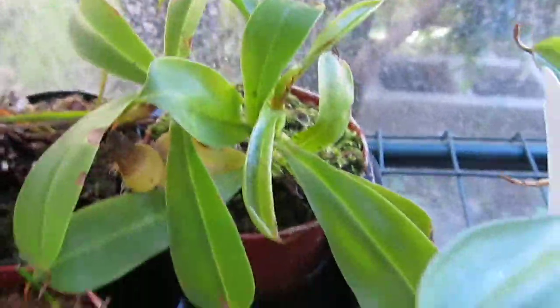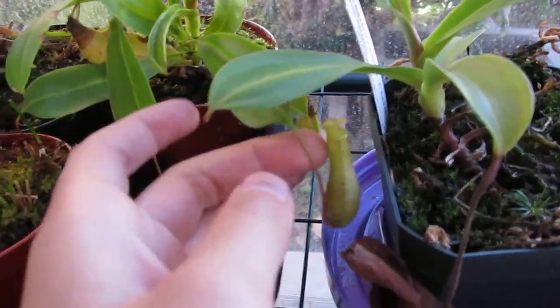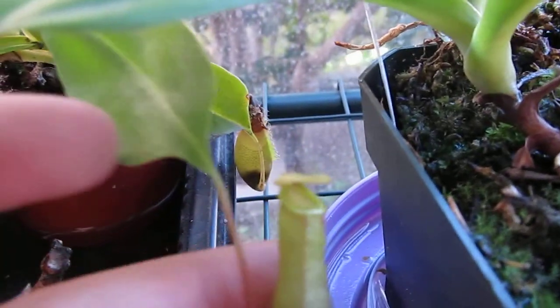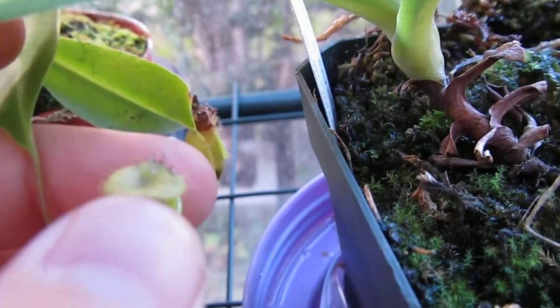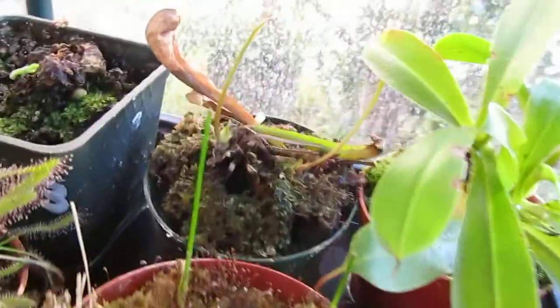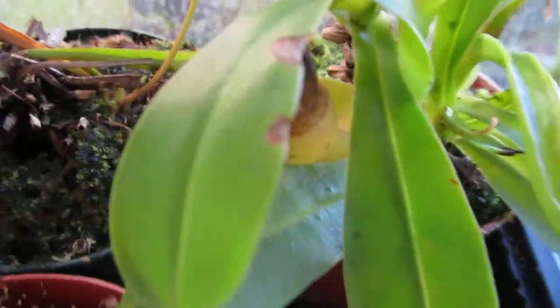This is my Nepenthes ventricosa — I think it's ventricosa but I'm not sure. I identified it from a picture and it looks like ventricosa. The rim in winter is really sticky, so whenever it caught bugs the ants got stuck on it and I had to use my tweezers to push them in. It forms out of nectar but I don't really like the stickiness because it stops bugs from going inside. I can't show you any bugs right now because the lid is way small, and it isn't forming any pitchers right now so I will wait for that soon.